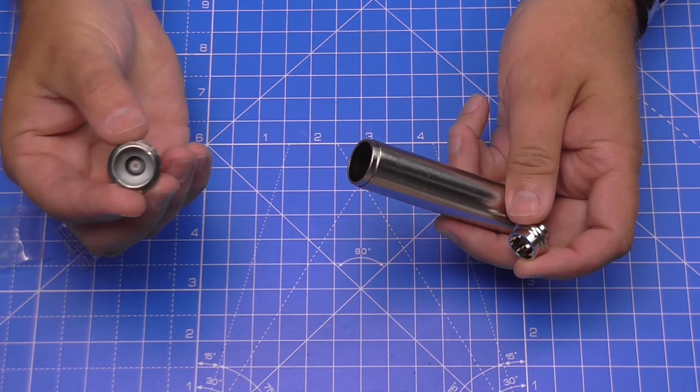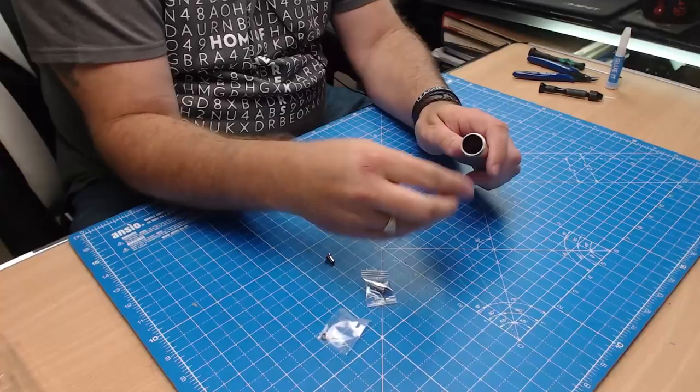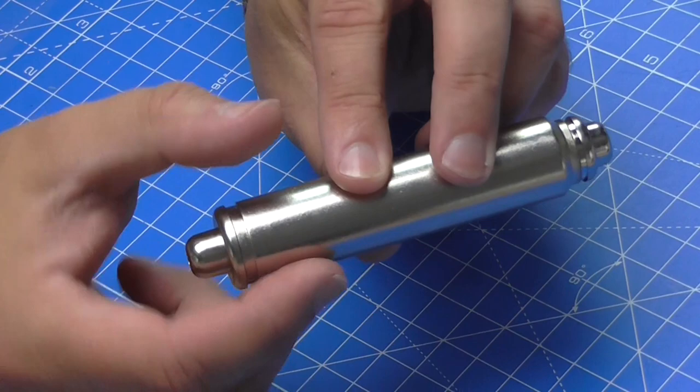The first thing we need to do is put these ends in. They can only go in one way because you've got a thicker end and a thinner end. They don't want us to glue these in, but as you can see they fit in quite well — it takes some force to get them into place so they're not going to be coming out.